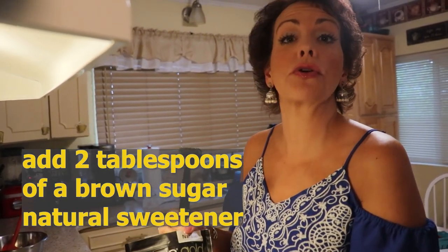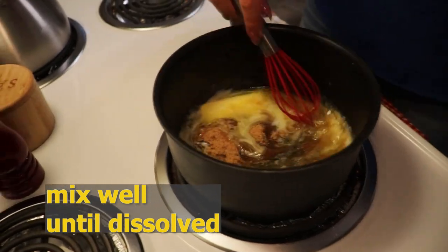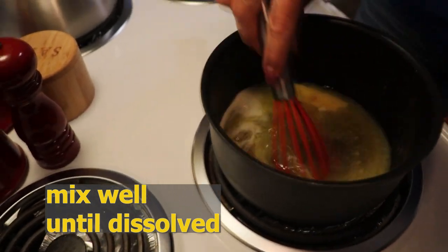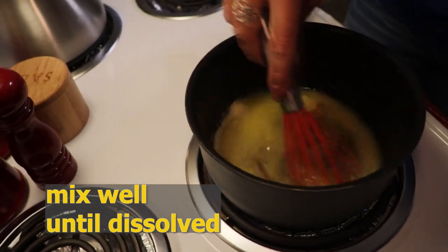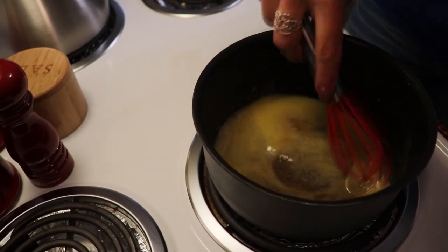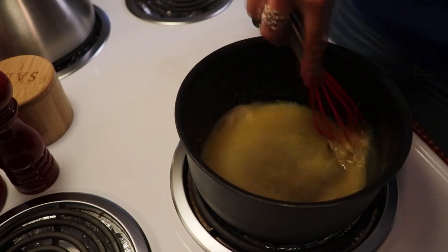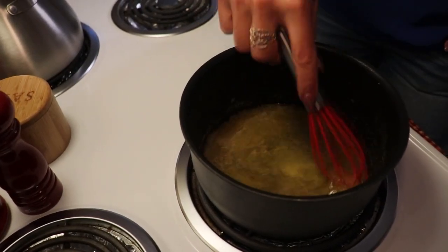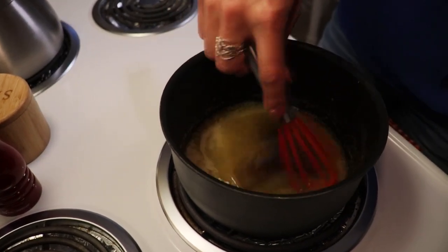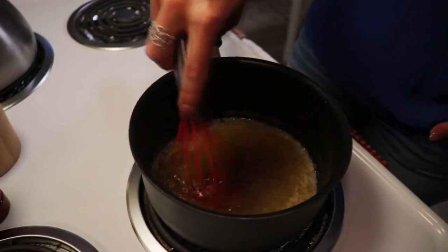Our butter is almost completely melted. To that, I'm going to add two tablespoons of brown sugar alternative — you can use any brand you would like; I'm using Swerve Gold this evening. You are basically just looking to dissolve your brown sugar alternative into your butter so that it makes a nice rich caramel-y looking sauce. It only takes a minute or two, and you definitely want to whisk it the entire time to make sure your sauce does not scorch. Because it's a granular product, whisking helps release all those granules and make the sauce a lot more smooth.